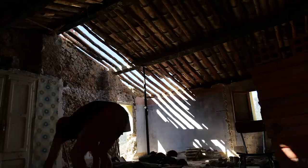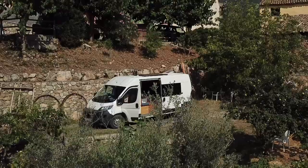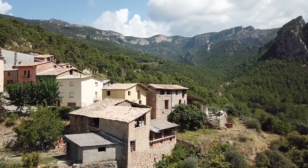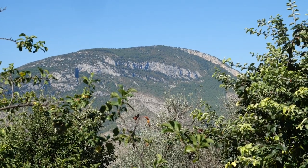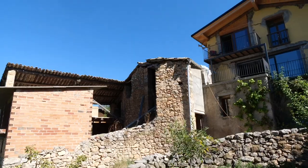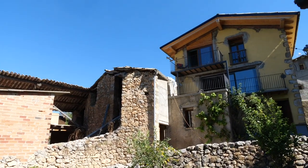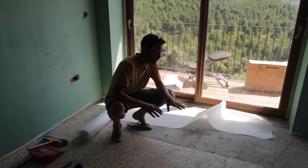In this vlog series I am transforming an old three-story house into an eco home while living in my van conversion. Now the walls are painted, I am going to start working on the flooring.